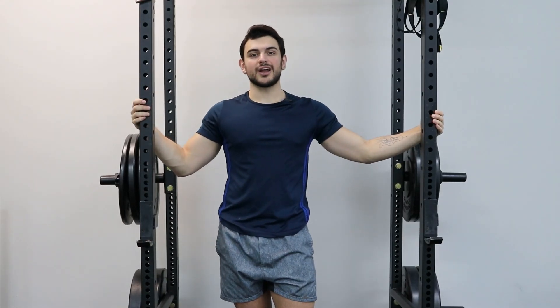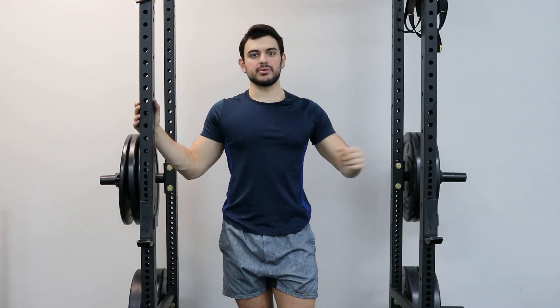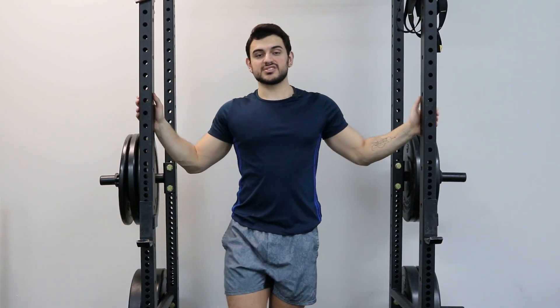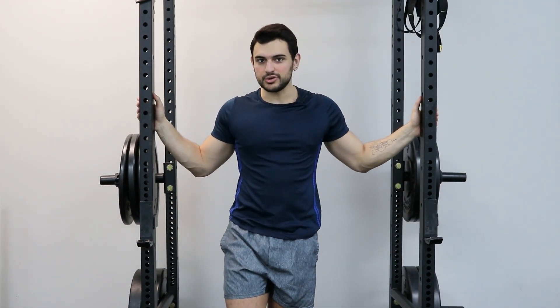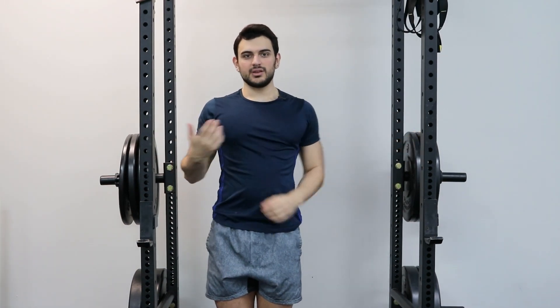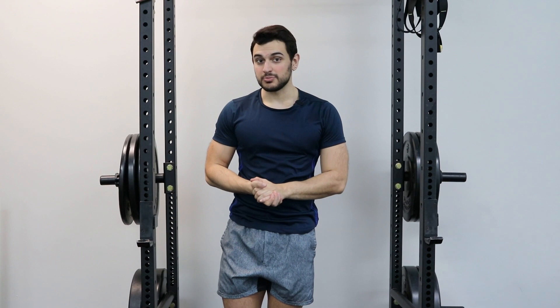This is PAILs and RAILs for shoulder abduction. Abduction is the ability of your shoulder to go all the way out. This is a position that's very good to improve if you're trying to grow your chest. It'll give you more range of motion at the full stretch of your pecs. The stretch position is one of the best to build muscles in.